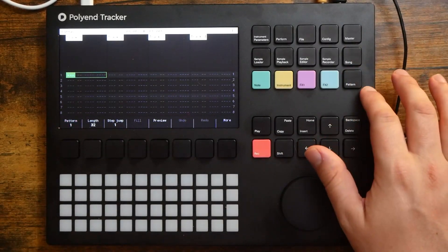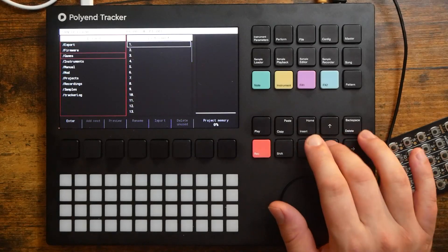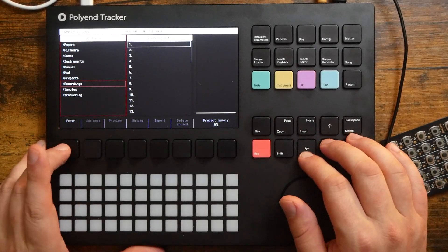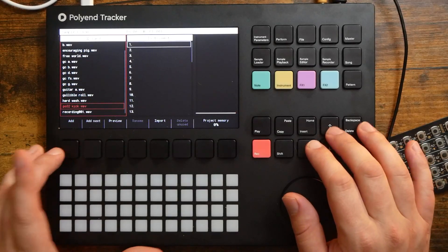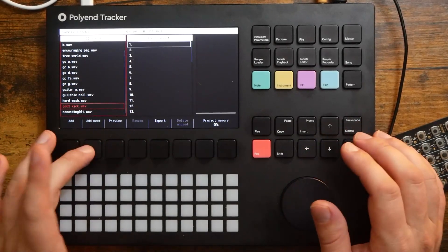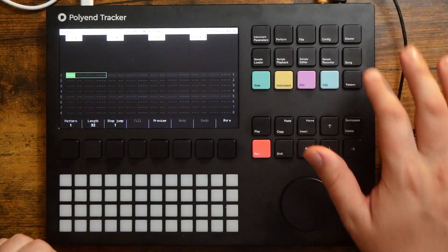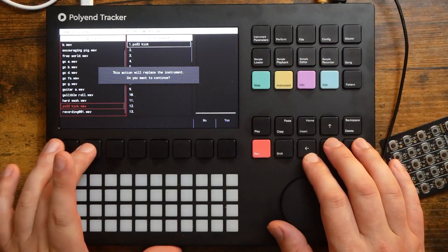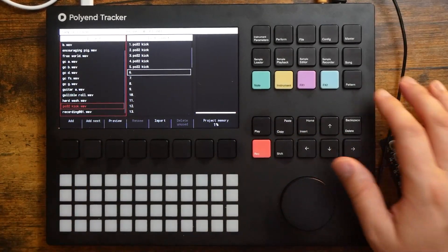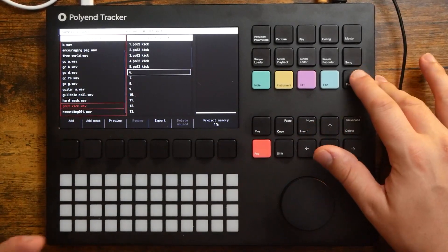I've got a blank project loaded up here. Let's go to the sample loader, and now we can actually load that sample into our project. It'll be under recordings here — PO32 kick. There we go. Add. Go to our pattern. I'm gonna go back and add that in several times, because we'll also turn it into a synth if we can.